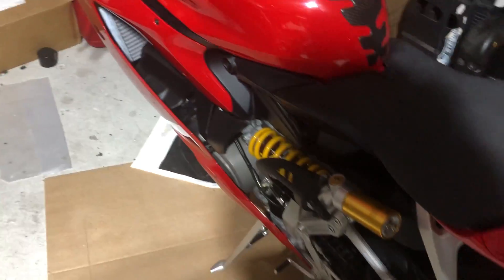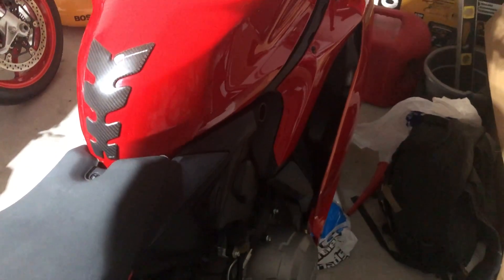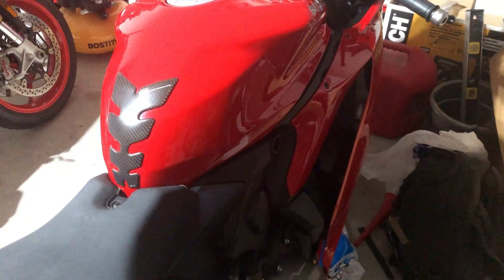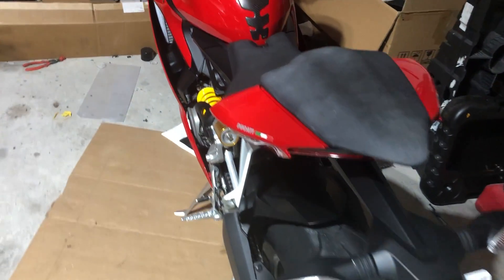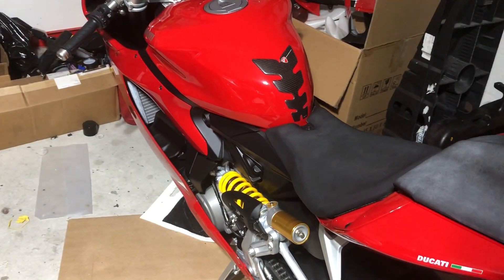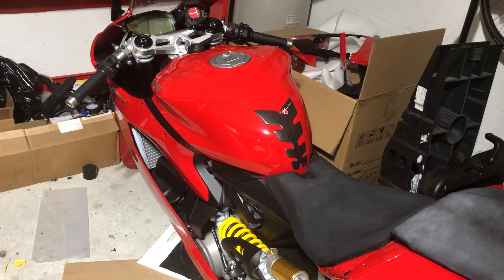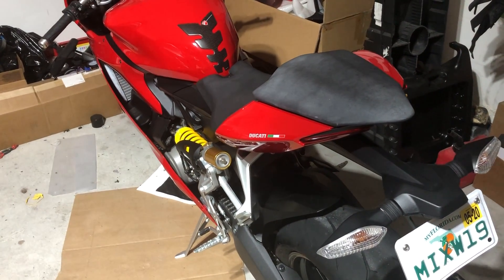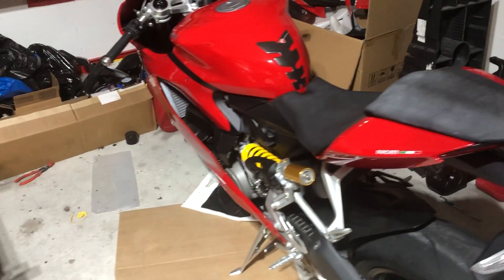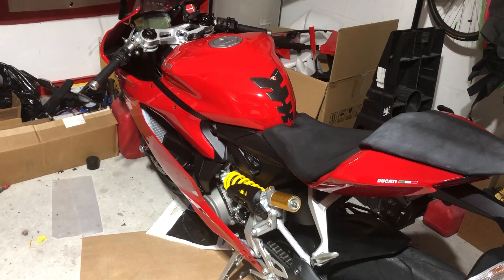I know everybody's going to hate me for talking all this smack about this bike, but I just sold it and I'm glad it's leaving. I'll post a new video of my new bike that's going to be here in two days. If you're considering buying this bike, I can't advise you enough not to — that's my opinion. I don't know if anyone shares it with me, but anyway, best of luck on your decisions.